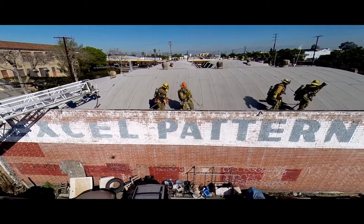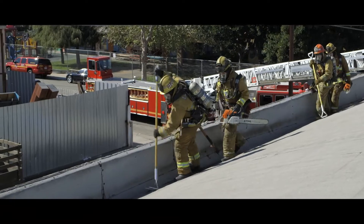Notice how the crew stays close to the low-parapet wall, sounding for sure footing and a truss. Place an indicator hole along your path of travel. This will allow the ventilation crew to monitor interior fire conditions.